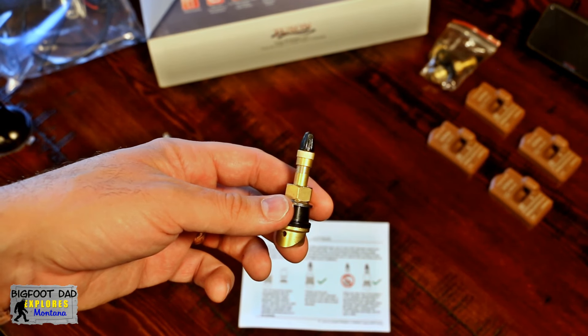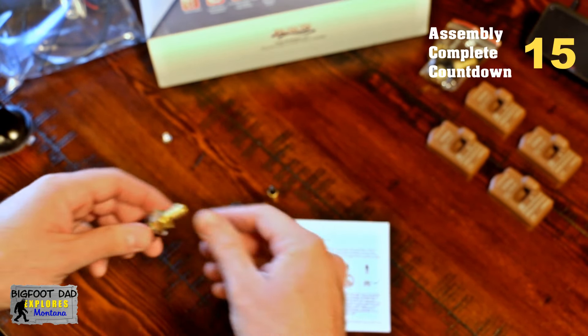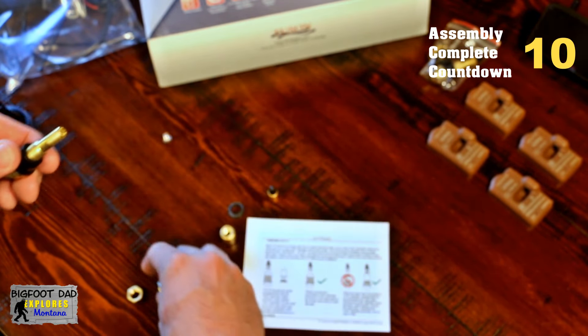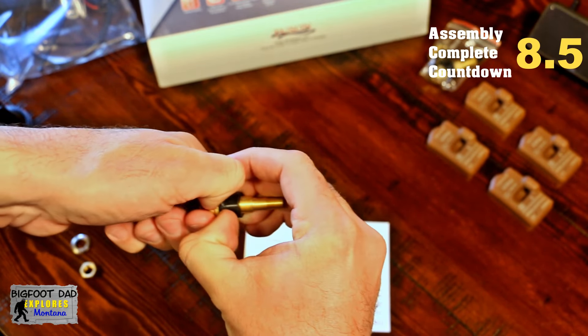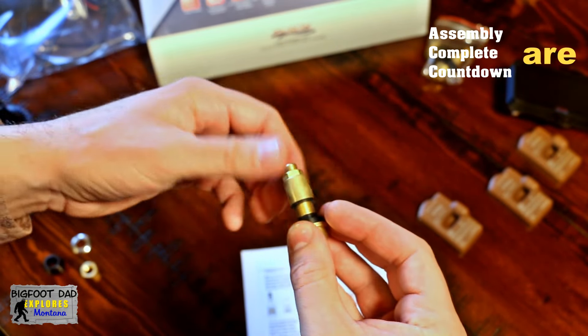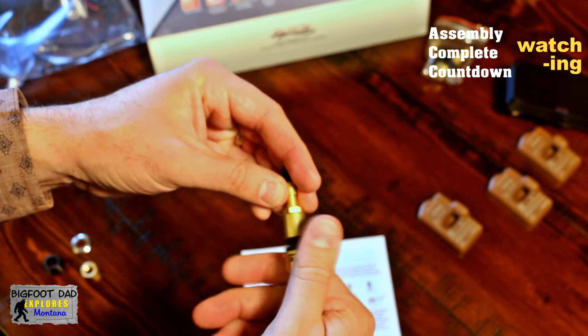Let's go ahead and get these valve stems set up for our application. We're going to assemble for the 0.453 inch hole. If you're not sure what your specific RV takes, a good tire installation center should be able to help you understand which stem size you need. These seals are a bit hard to get off, so you really have to work at them to get them free. And we'll assemble the other hardware. There we go, one down, three to go.